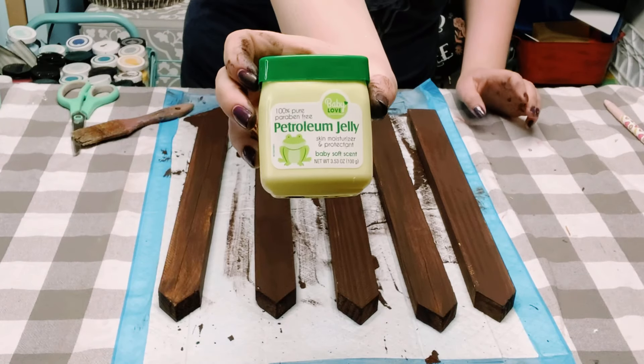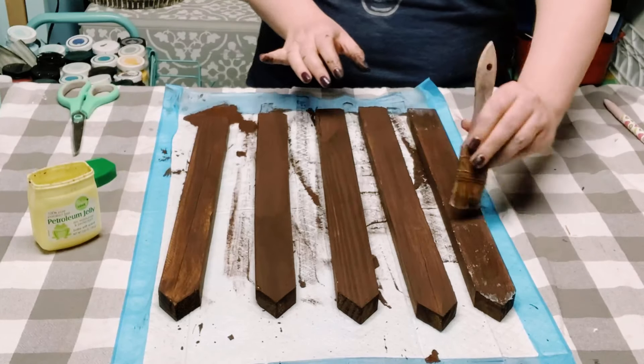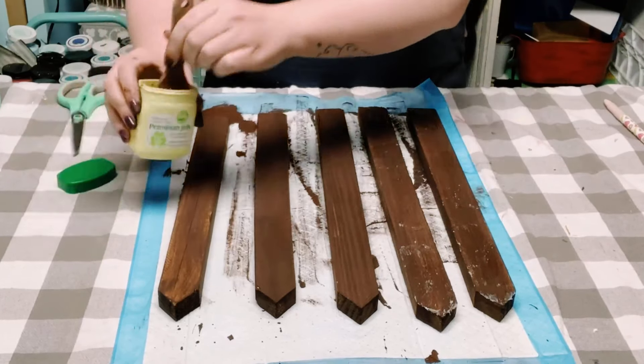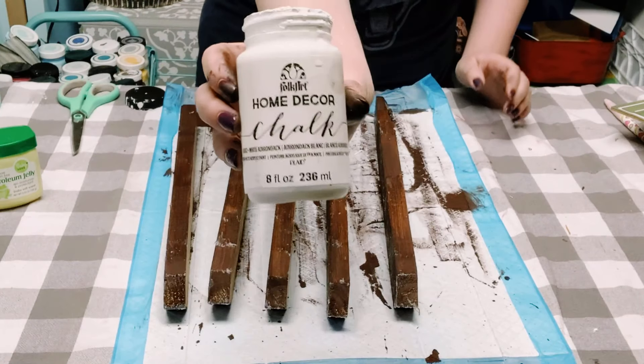Once dried, I'm going to be using some petroleum jelly. You want to put a generous amount on a paintbrush or a chippy brush and just apply it down on random spots of the stake.